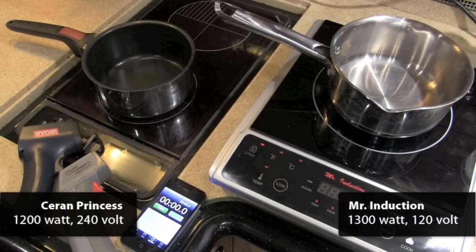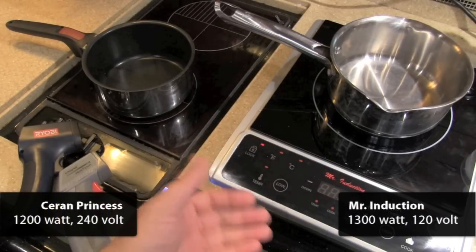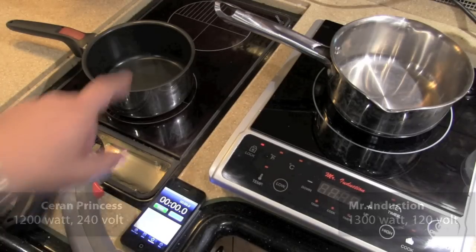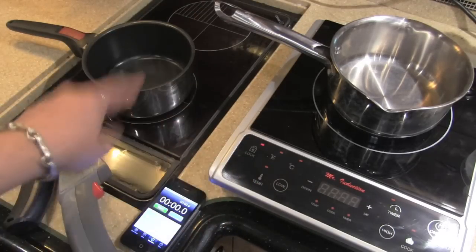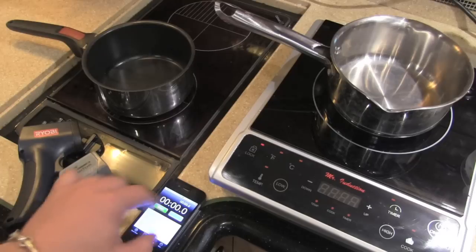Here is a boil off between the Mr. Induction, which is 1300 watts — you can get induction up to 1800 watts, so it's not the most powerful unit — and this 240-volt Princess from Ceran, which is built into a motor coach. The induction runs on 120 volts, so you can put it into a standard household plug, which is what it's plugged into right now. The Princess needs to be plugged into shore power or a running generator because it takes that much juice.